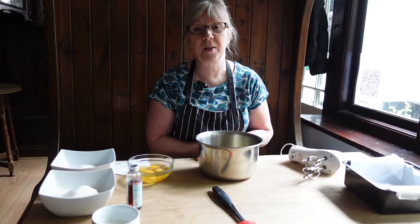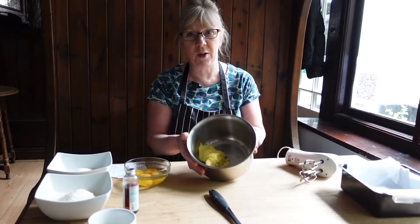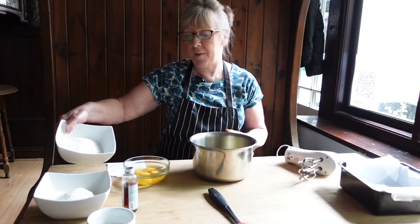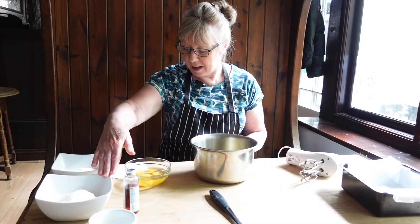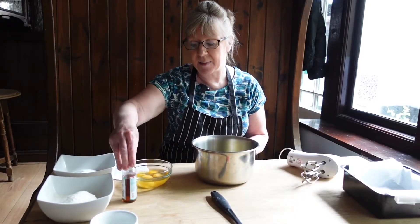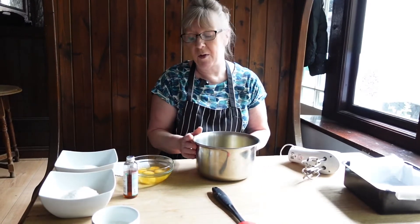Hello, today we're going to do school day sprinkle sponge. So I've got 200 grams of softened butter, 200 grams of caster sugar, 4 large eggs, 200 grams of self-raising flour, a couple of teaspoons of vanilla extract, and 50 ml of milk.